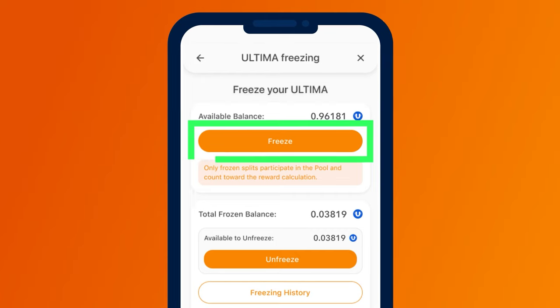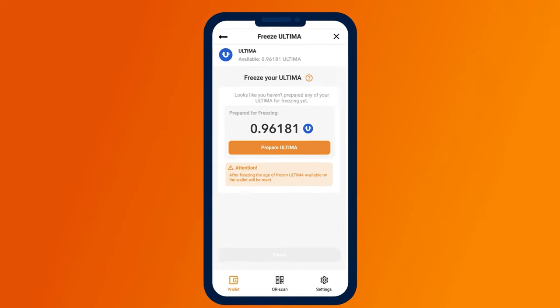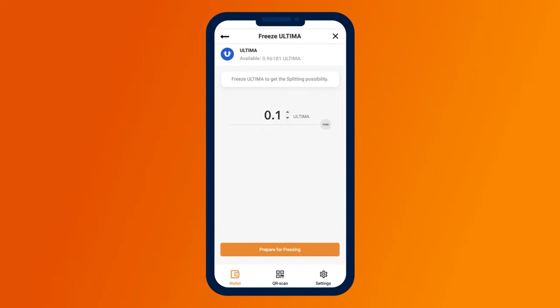Freezing happens in two stages. In the first stage, you prepare Ultima, and in the second stage, the actual freezing takes place. On the next screen that opens, click Prepare Ultima. On the following screen, you will be asked to enter the number of tokens to freeze. Enter the desired amount and click on the Prepare for Freezing button.